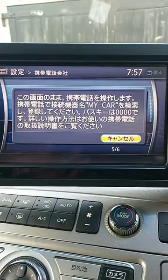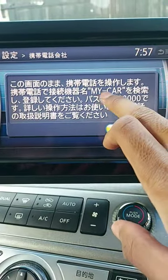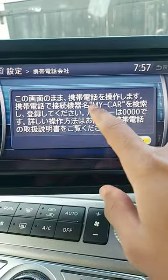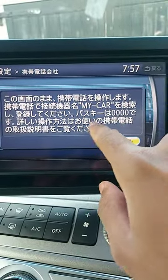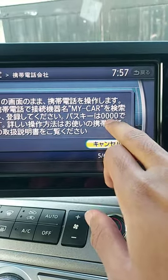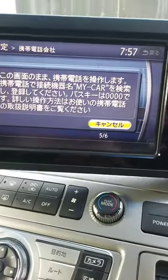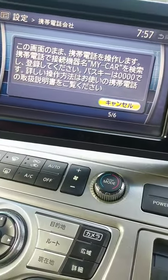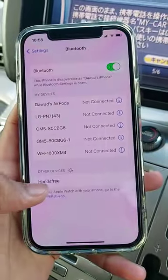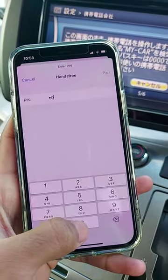Then you want to go back and hit register. When you get this pop-up you'll have to go to the phone you're trying to pair — whichever number you've put in — and connect to your car. Generally the passkey in these will be either 1234 or 0000. In this case mine is 0000, so on the phone it's showing hands-free 0000.